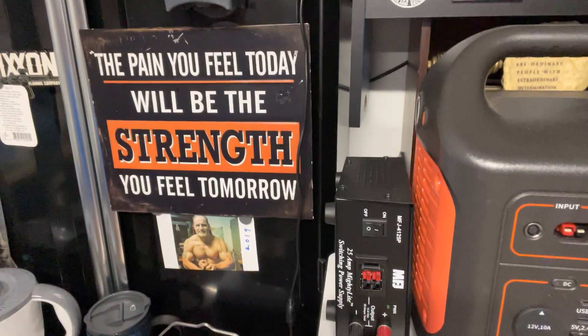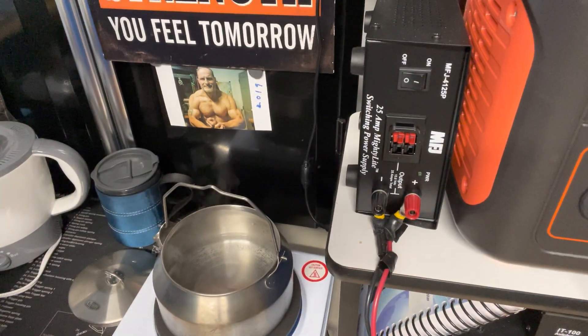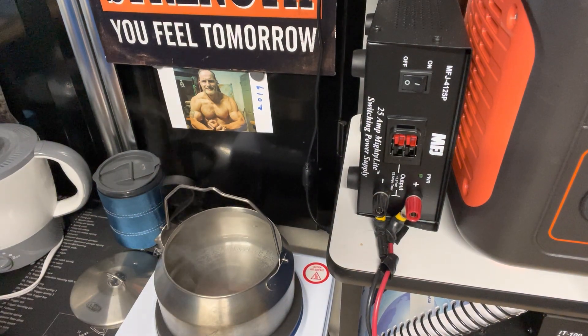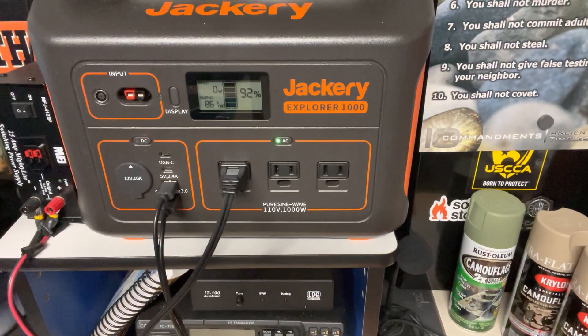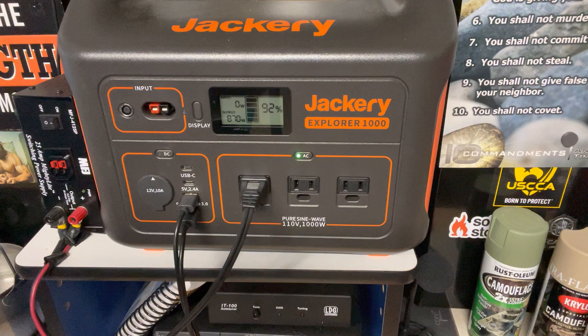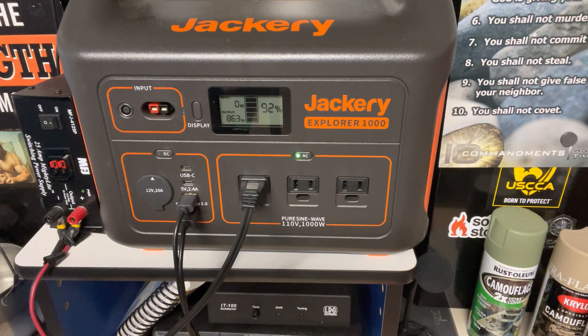Meanwhile, back at the ranch — this water is getting ready to boil. See the smoke coming up, bubbles starting to form. The Jackery is on 92%, it's pulling 876 watts, just running off the AC right now. You can hear the fan.